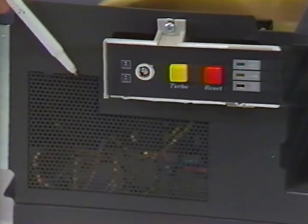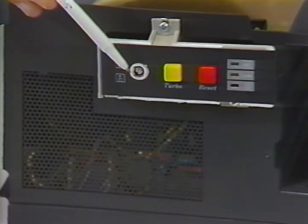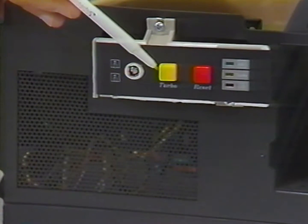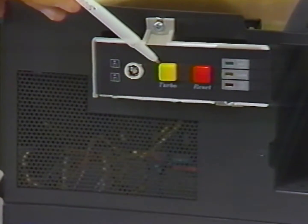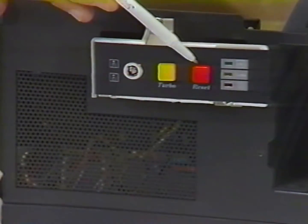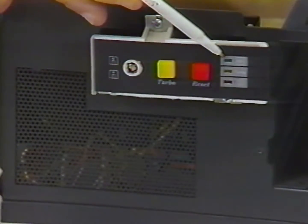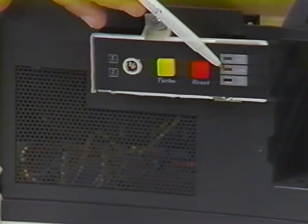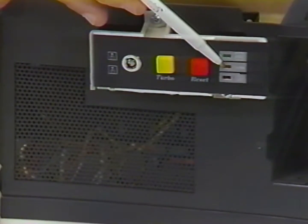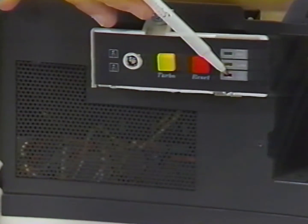A speaker and front control panel are also part of the case assembly. The control panel has a lock to disable the keyboard, a turbo button to toggle the computer between its two speeds, a reset button which will restart or reboot the system, a power-on light which remains illuminated when the computer is turned on, a turbo light which will be on while the computer is operating in its fast or turbo mode, and a disk activity light which indicates activity on the hard disk drive.